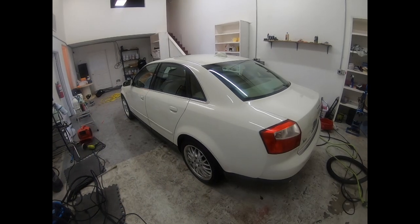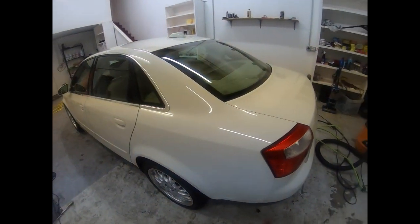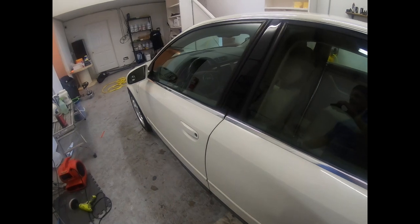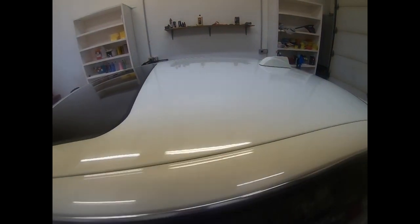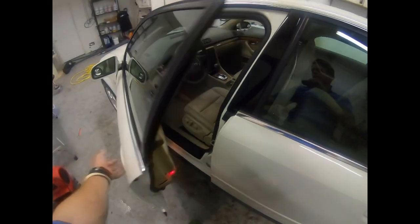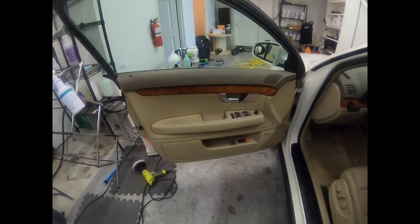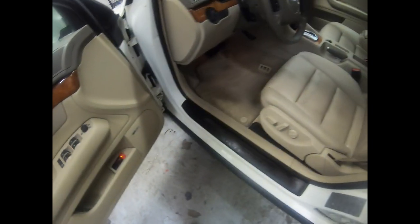Here we are, finally done. The exterior quasi-makeover on a budget is complete. Quick gloss enhancement with orange waffle and hyper polish. Optimum Gloss Coat — just threw it in there, super easy to install. There are swirls everywhere in this paint in direct sunlight, but it's going to look nice. Harsh light will reveal — the coating is still coming off there. Not perfect by any means.